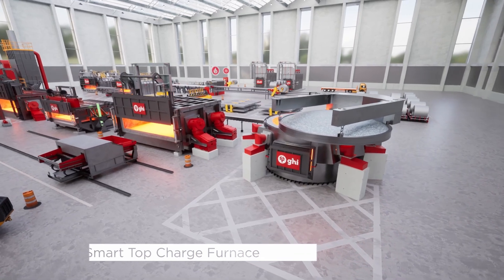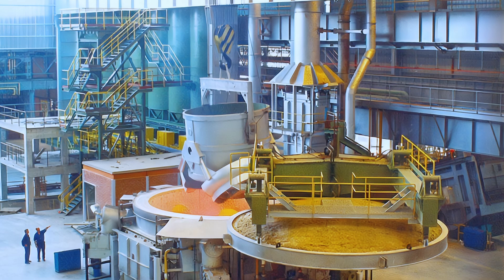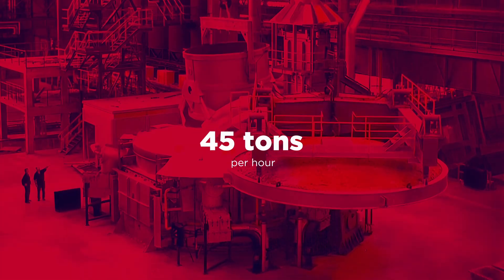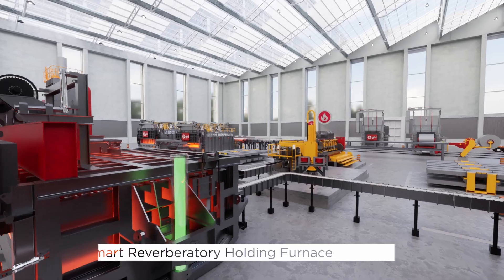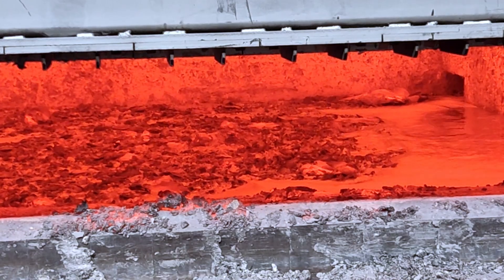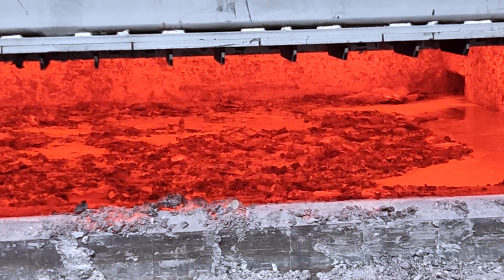Our smart top charge furnace allows large aluminum coils to be loaded from baskets at a very high rate. Regenerative burners enable a melting rate of up to 45 tons per hour. Our smart reverberatory holding furnace, equipped with porous plugs or electromagnetic stirrers, guarantees a uniform temperature distribution and efficient mixing of alloying elements.